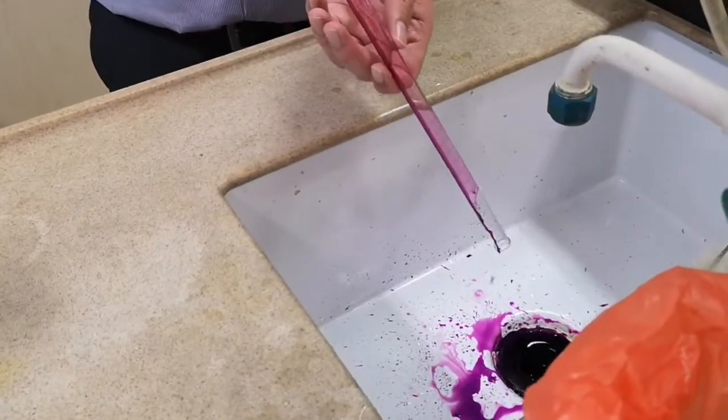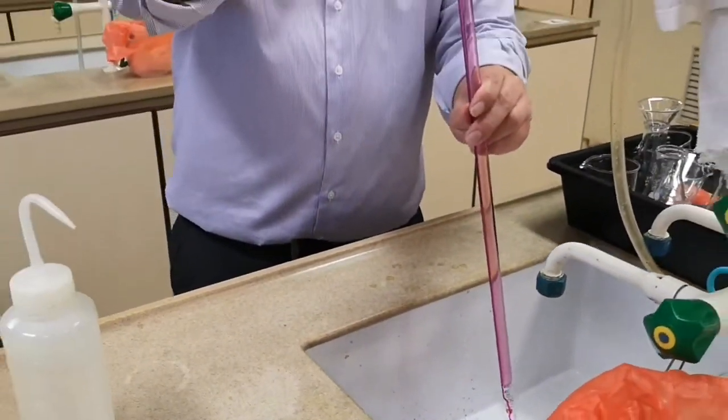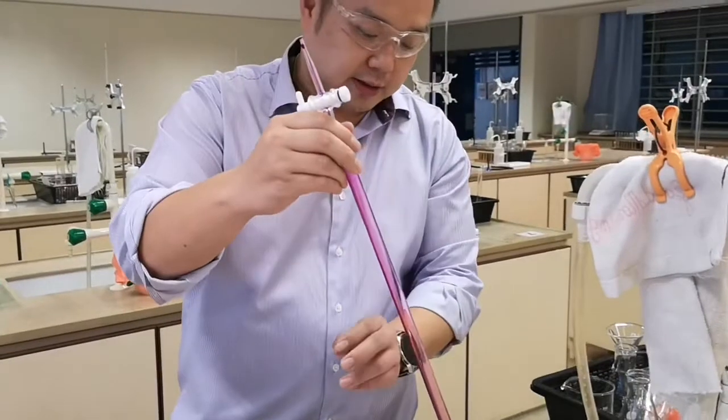Proceed to discard all the remaining washing. Open the tap to drain off any excess solution.